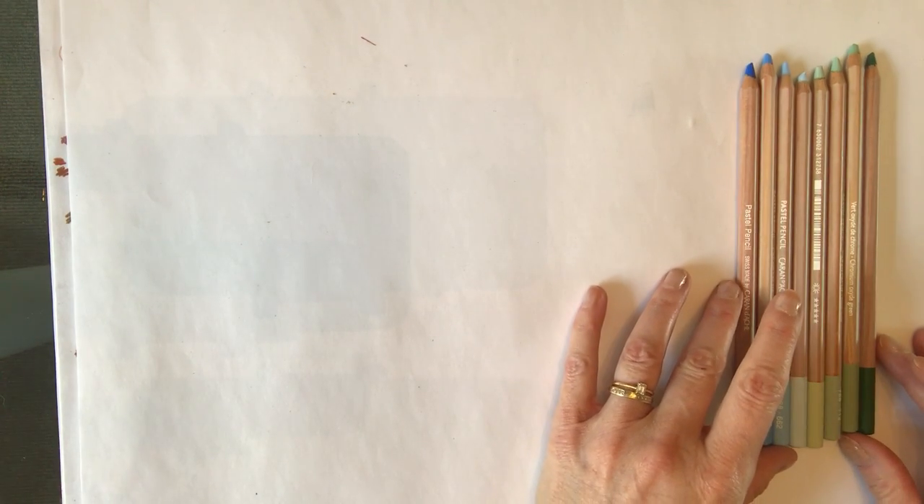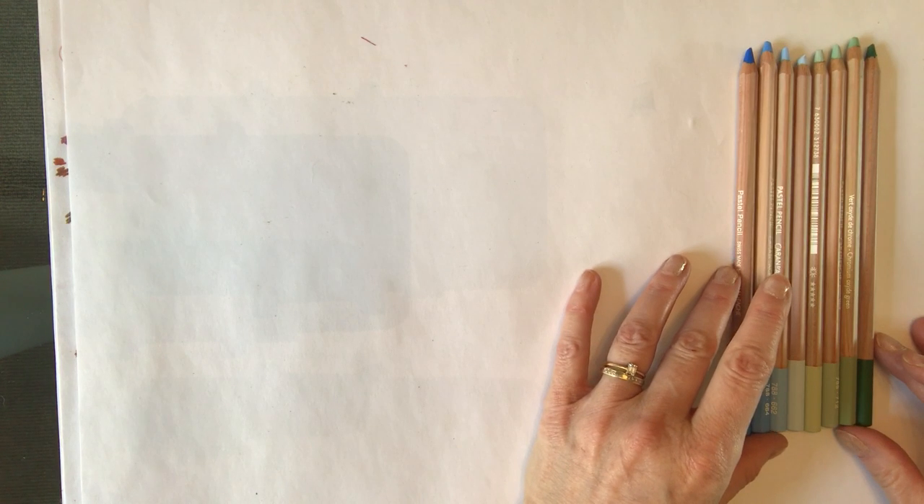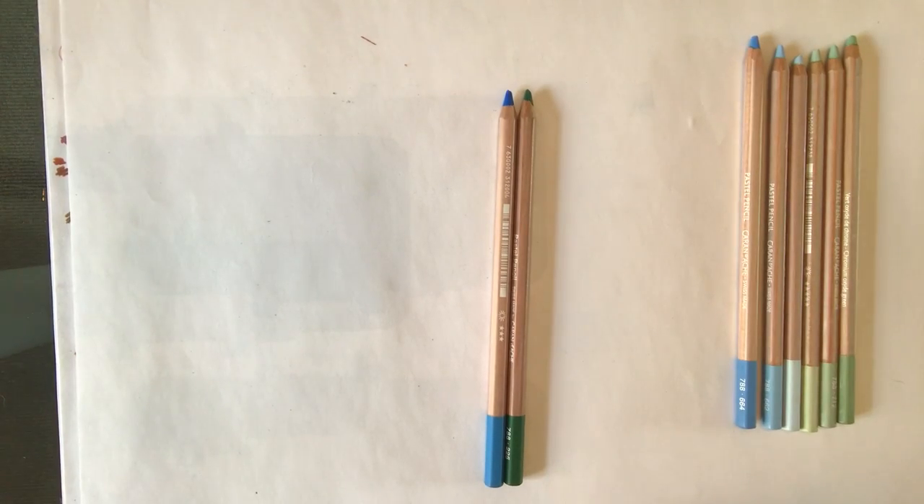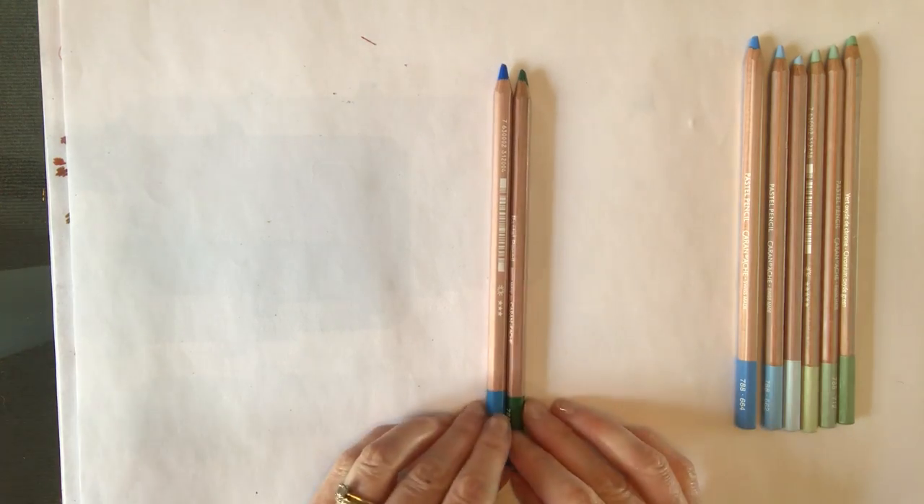I have my pastel pencils laid out in order, and I want to explain why I've got them in this order. What I wanted for that piece was very simply grass at the bottom and sky at the top. The undergrowth at the bottom would be a deeper green, and at the top where the sky hue is deepest it would be a deep blue. If you just took a green and a blue, they'd be quite hard to blend together because they're further apart on the color scale.